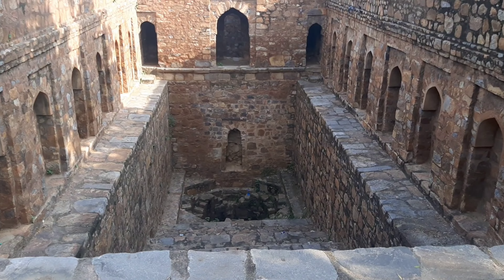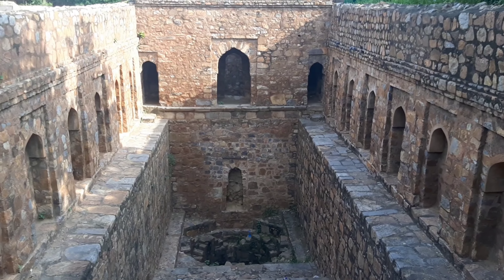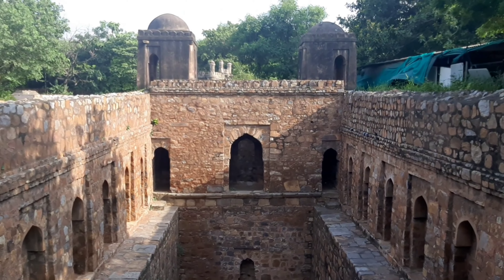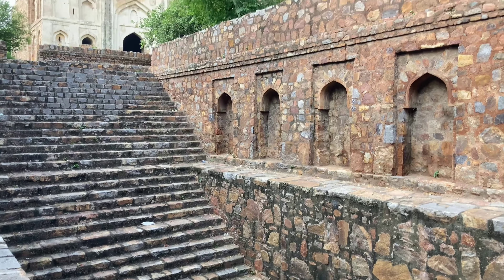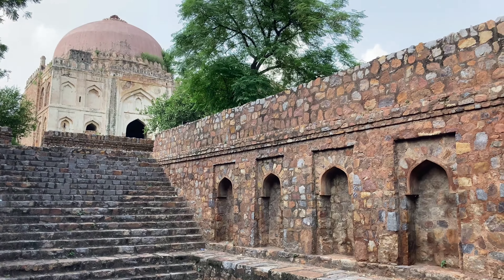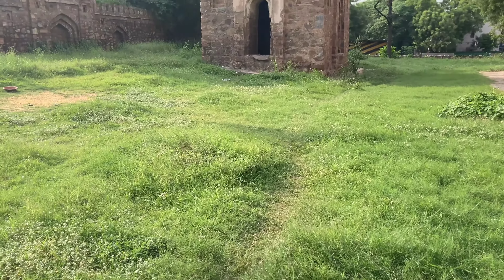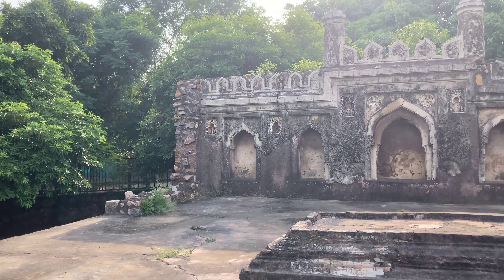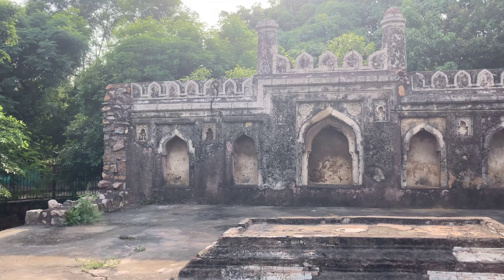The Munir Ka Bauli is located in the Vazirpur-Gumbad complex in sector 5 of RK Puram in Delhi. The Bauli is part of a Lodhi-era complex which comprises five tombs, a prayer wall, a few grave platforms, and a step wall.